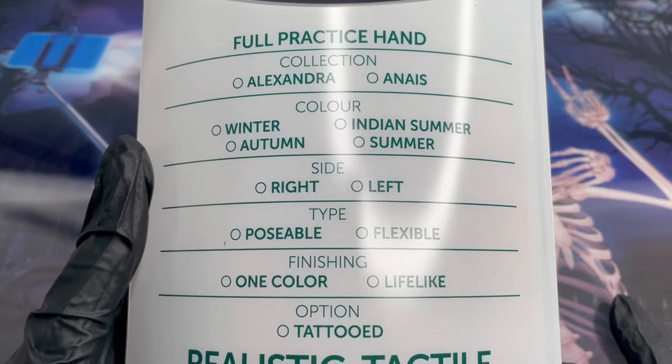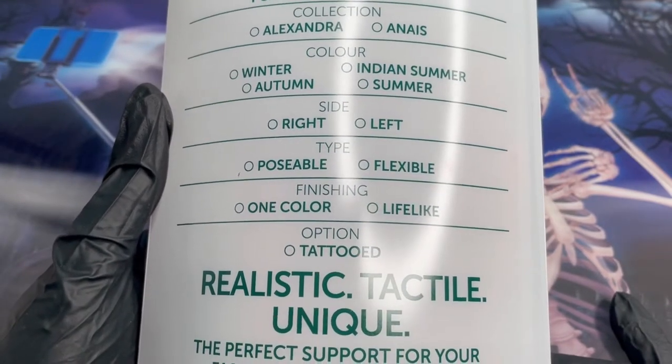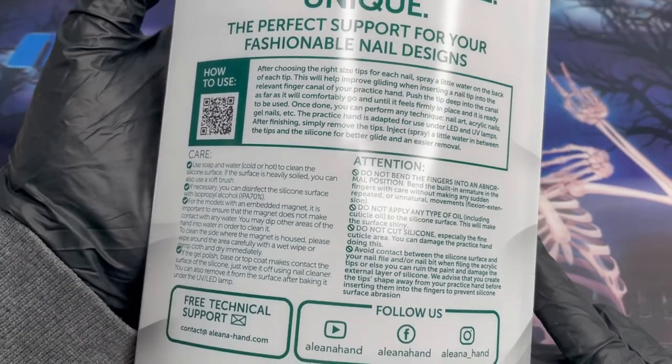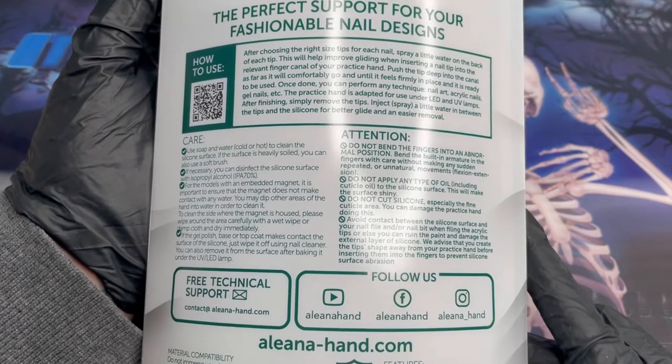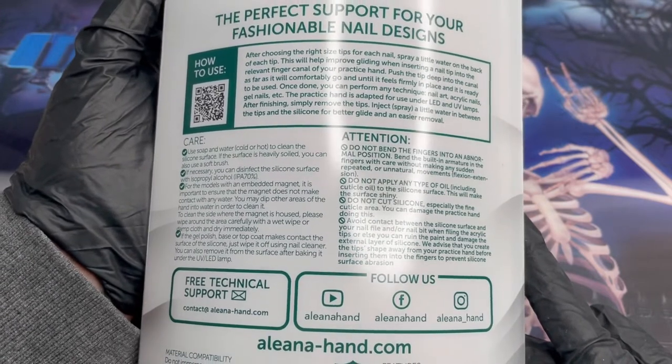She is in collection Anise, color Autumn. She is the right hand. She is posable, so that means she can move. She is the lifelike version, not the one-color option. And she is not tattooed — but I definitely want to get a tattooed one in the future. Like, that is happening.